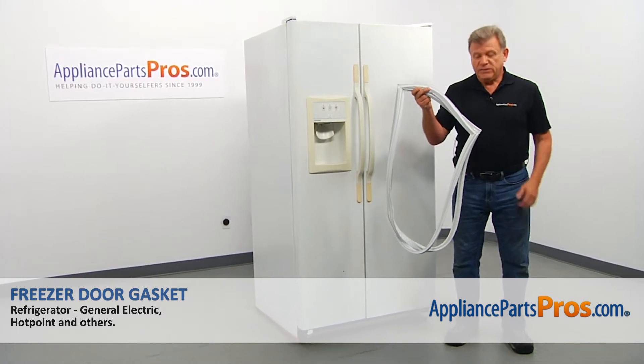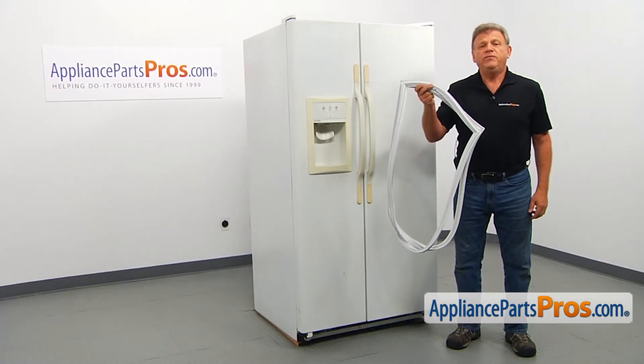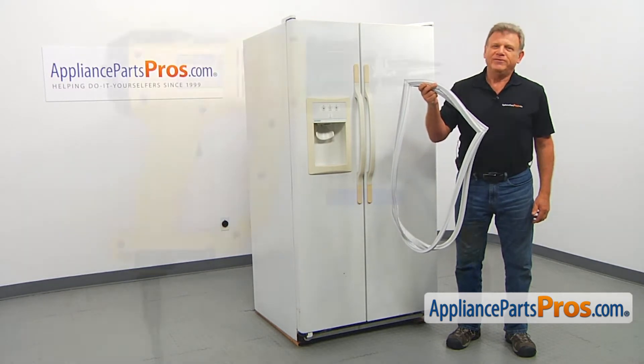In this video, we'll show you how to replace the freezer door gasket in a Hotpoint refrigerator. It's going to be a very easy repair and should only take a few minutes.